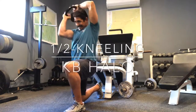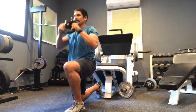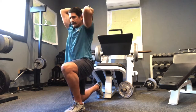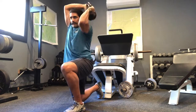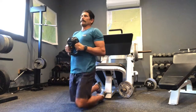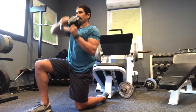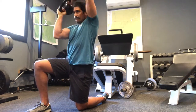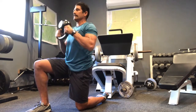The half kneeling kettlebell halo. In a half kneeling or lunge stance with one knee on the ground, hold the kettlebell with one hand on each handle, bottom of the kettlebell facing up. Bring it all the way around your head one way, then all the way around back the other — that's one rep. Keep your chest tall, keep your core tight, and rotate around to loosen up those shoulders.